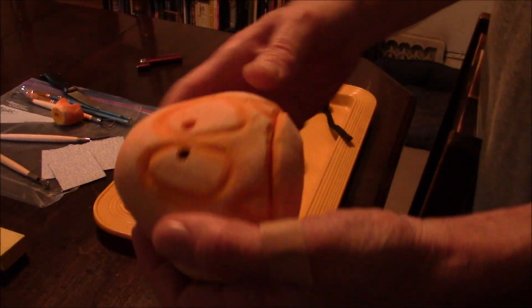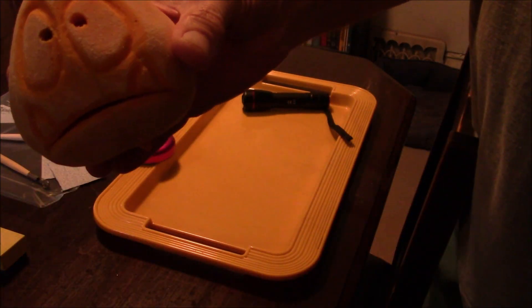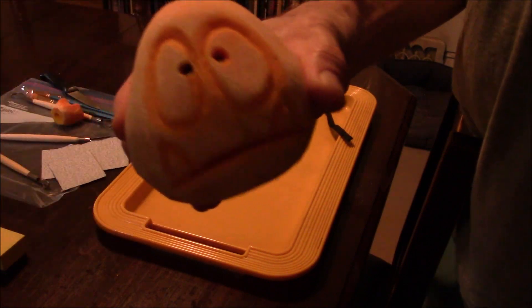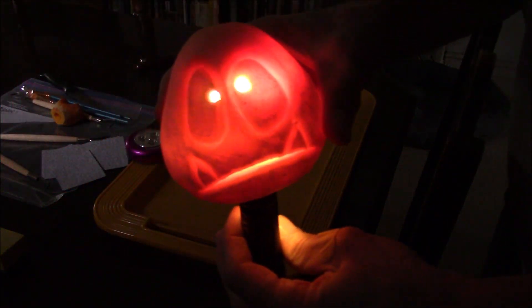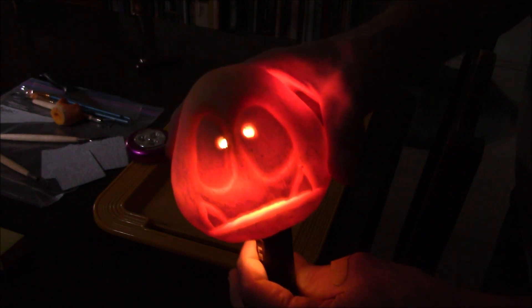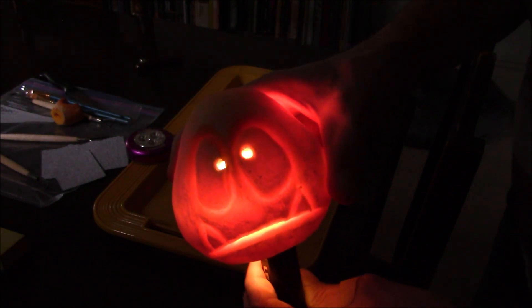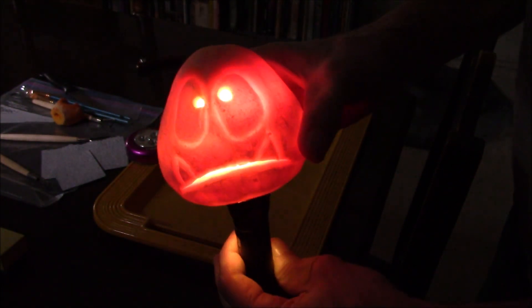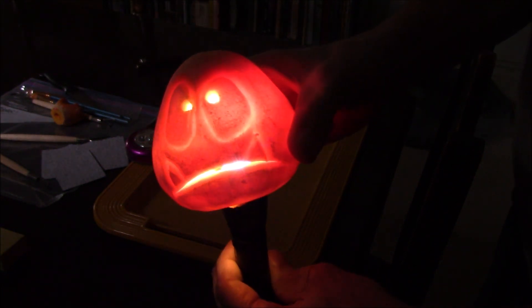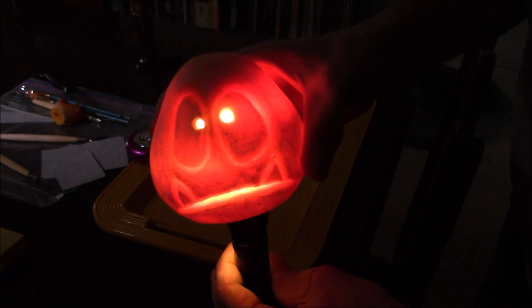I figured I'd try finishing off the carve on the Goomba, and the result is pretty good. Shine a light in here — straighten it out. Not bad. It'll be different with a regular light in there. That's a little better. All in all, pretty good.